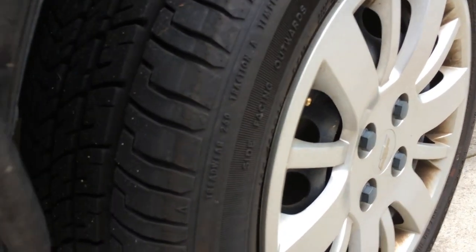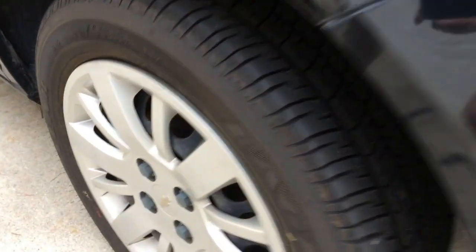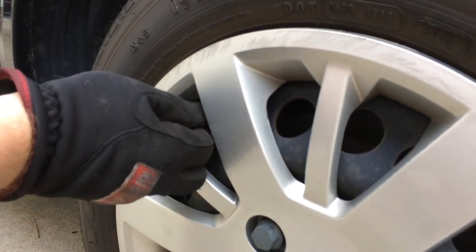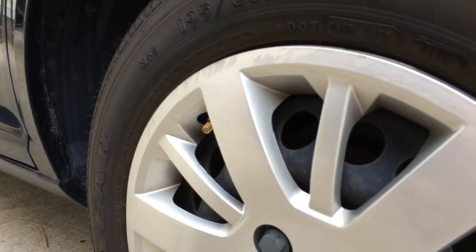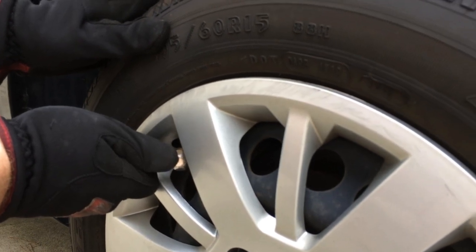Now we should have the last one on the driver's side — see that light's lit — so come in here and do this last one. And what you can do when it's all over with is go back around and set the pressure to 33 PSI on this particular vehicle, and you'll be all set.